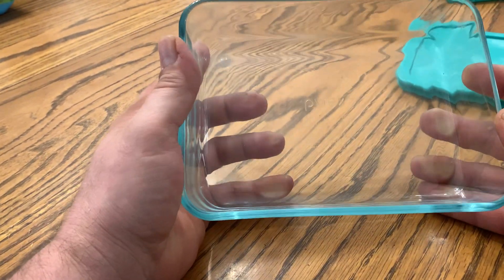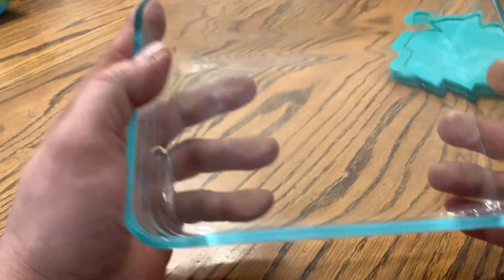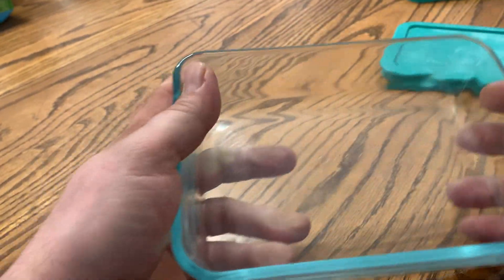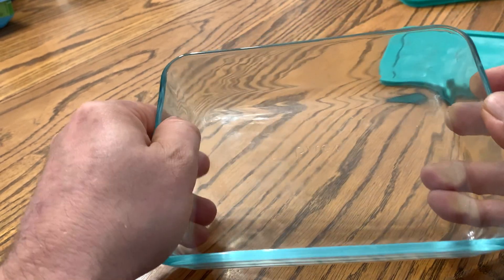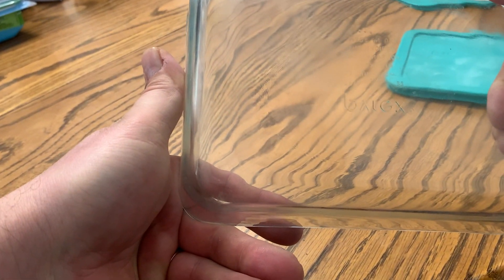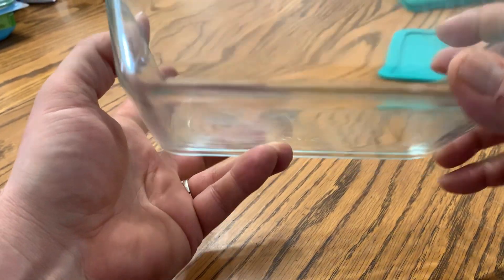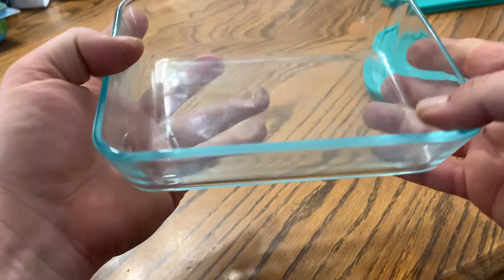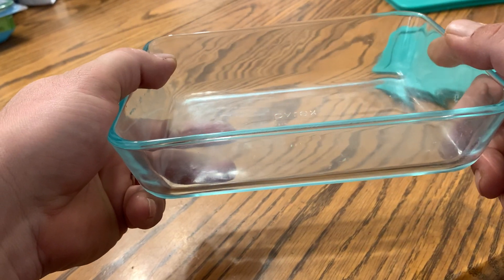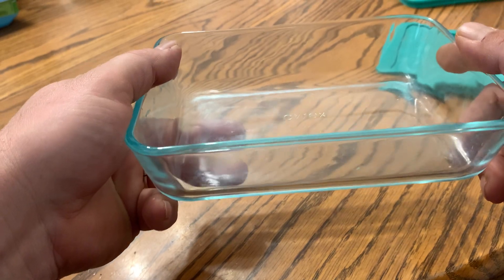Hey there, today we're taking a look at the Pyrex 3-cup glass dish. These dishes are made out of tempered glass, they're real strong, they won't stain, they're great for storing food in the refrigerator, you can put them in the freezer, you can also put them in the microwave, and they're dishwasher safe on the top rack of the dishwasher.